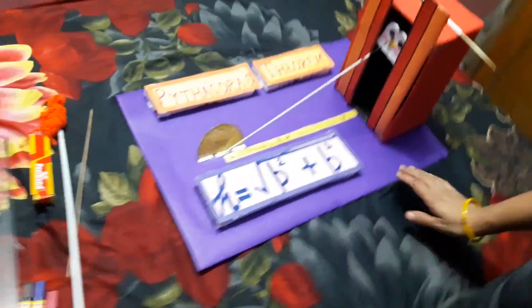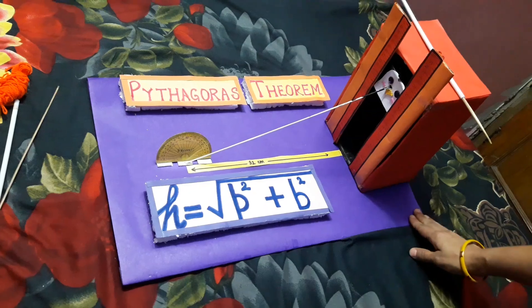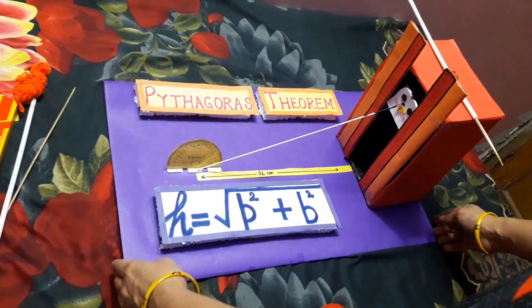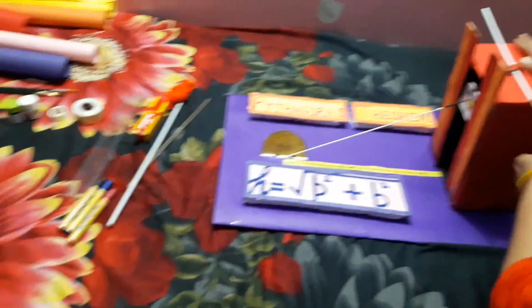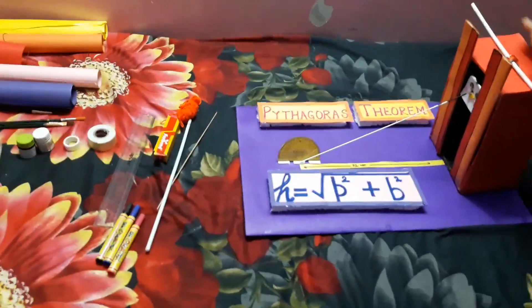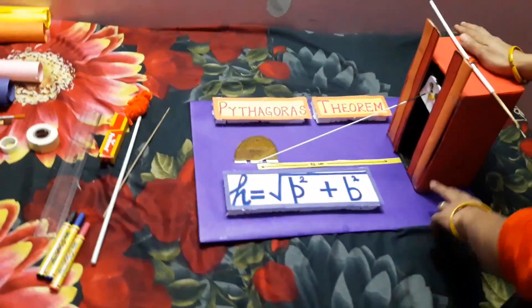Now, to make the base, tape mount board and cover it with pastel sheet or chart paper. And to make the lift, we need a shoe box — cover it with a chart paper, different from the base.